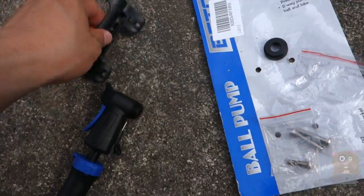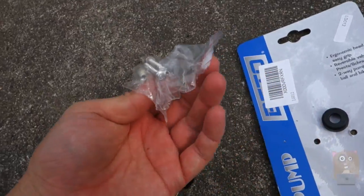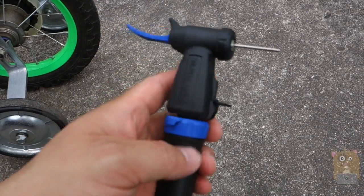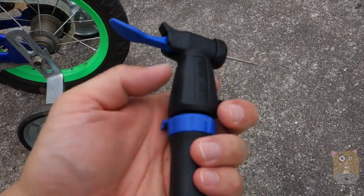It also came with a bicycle attachment and the screws for the bicycle attachment. I like this a lot because it's under $7, there's a ball needle holder, and the total length is just about 8 inches, so I can easily fit it in my backpack.